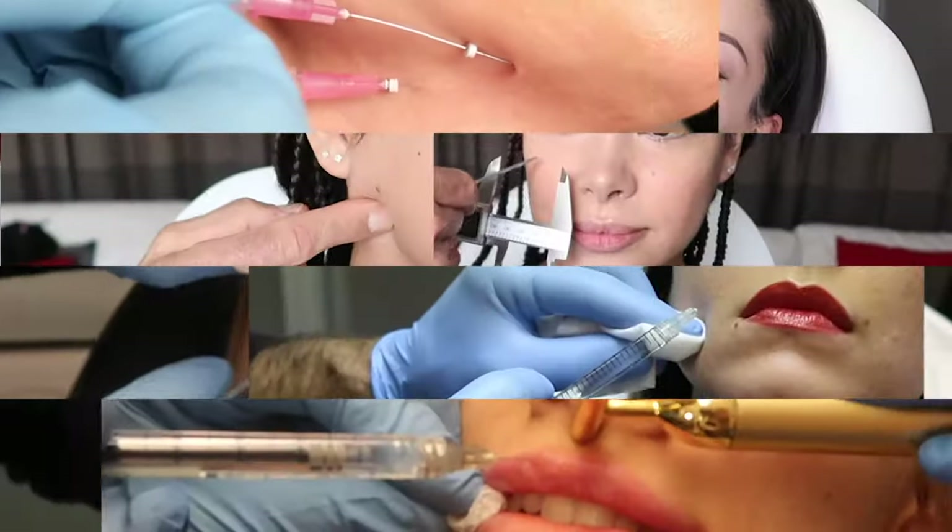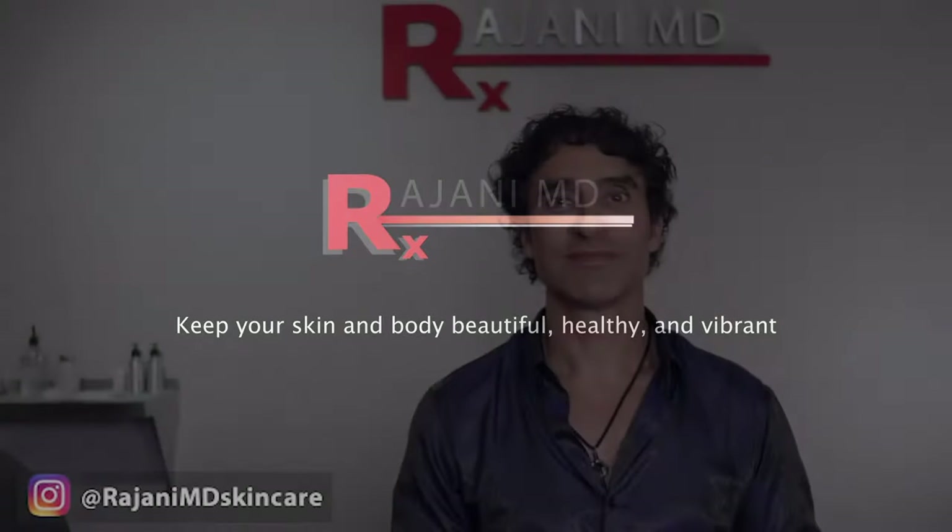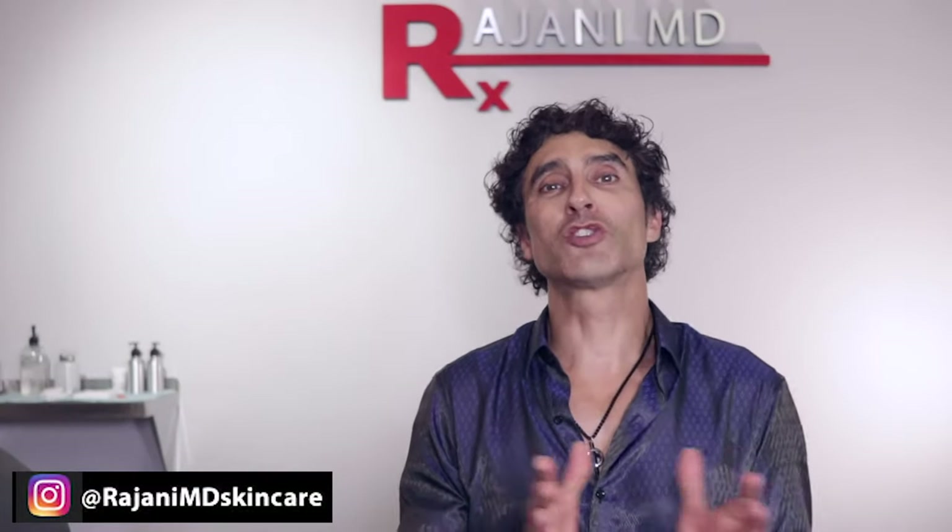Vertical lip lines — do you want to see how we fill them? Hi, I'm Dr. Rajani.